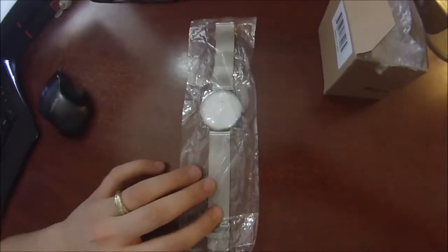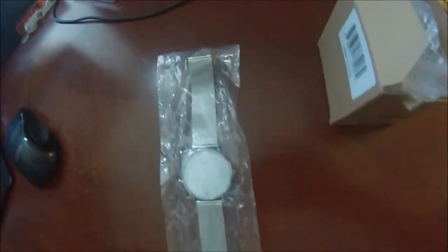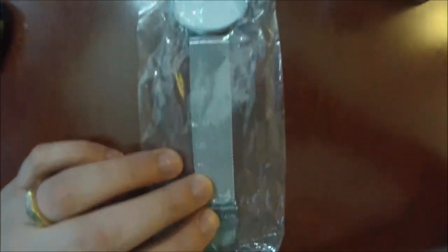What's up guys, Mr. Alan Ski here, and today we're checking out this beautiful silver band men's watch by Skmi, and it is absolutely gorgeous.